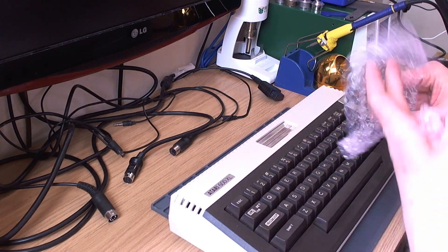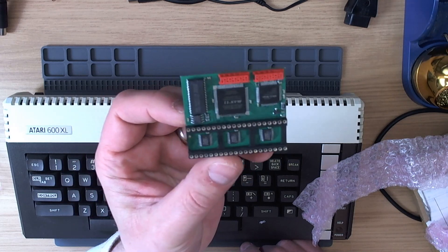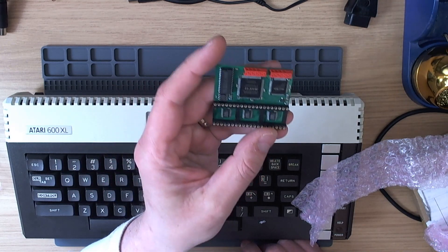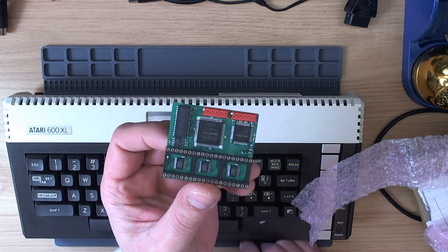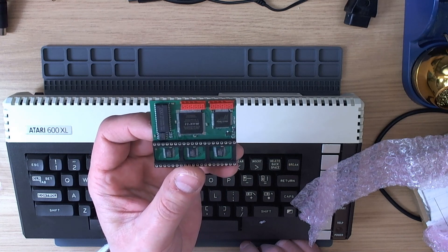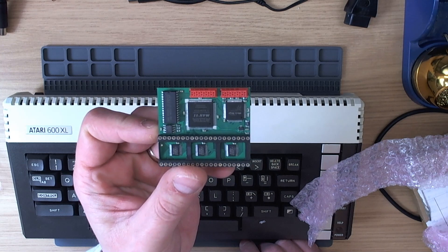I don't think I need the socket because I've already fitted one, so here's the DVI board itself. This goes into the GTI socket - the left connector is a programming connector, a kind of ISP connector for upgrading the firmware, and the right-hand connector is the actual DVI output connector.